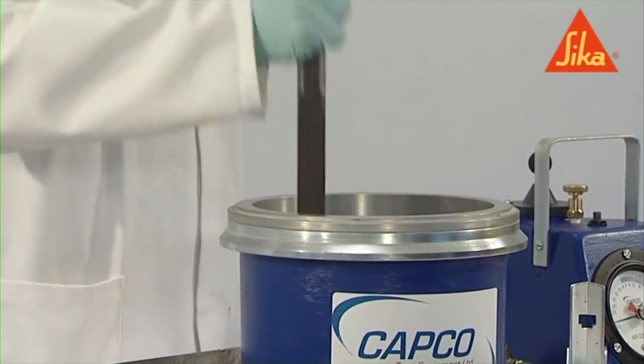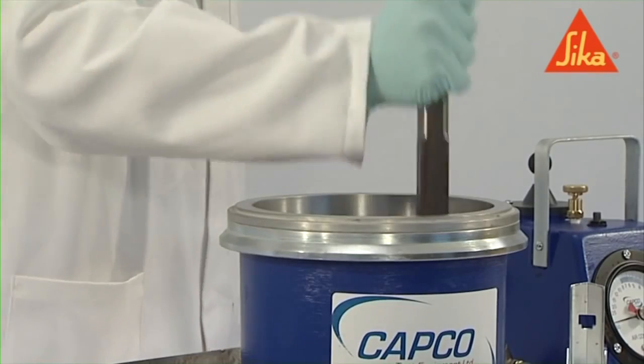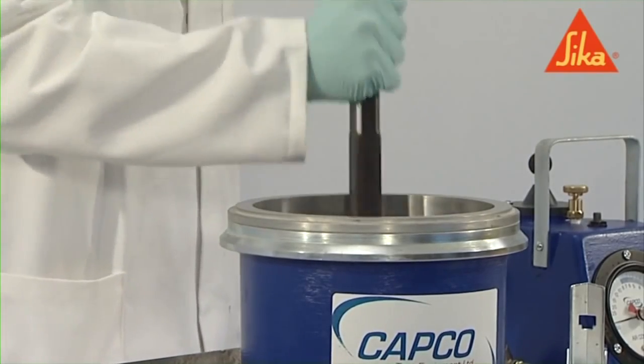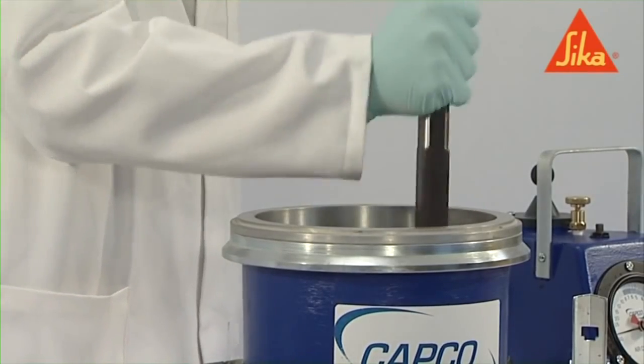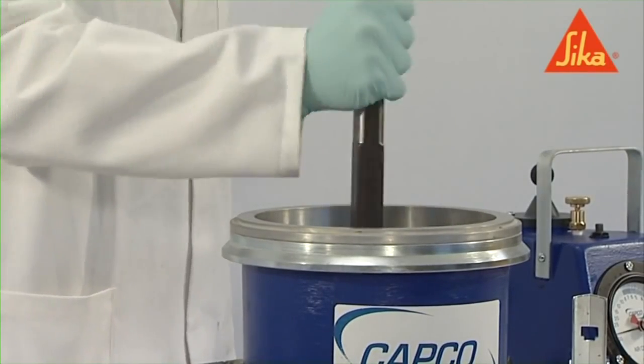Compact the concrete immediately after placing it in the container, in such a way as to produce full compaction of the concrete with neither excessive segregation nor latence. Compact each layer by using one of the specified methods.